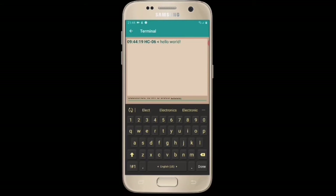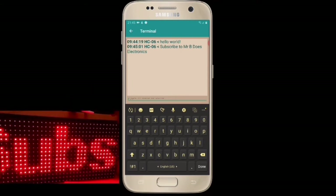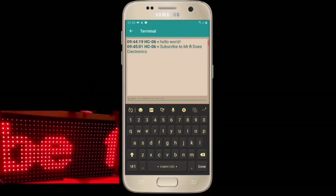Next we send another message and it appears shortly on the DMD board as you can see. These messages are put in queue in the Arduino Nano's memory.